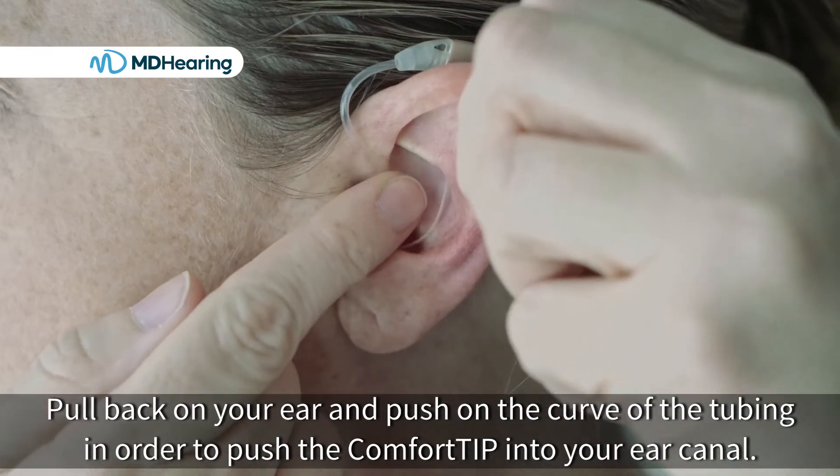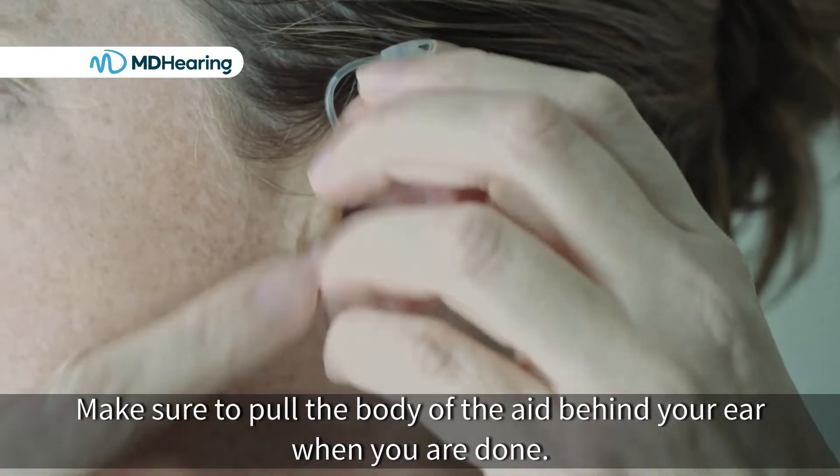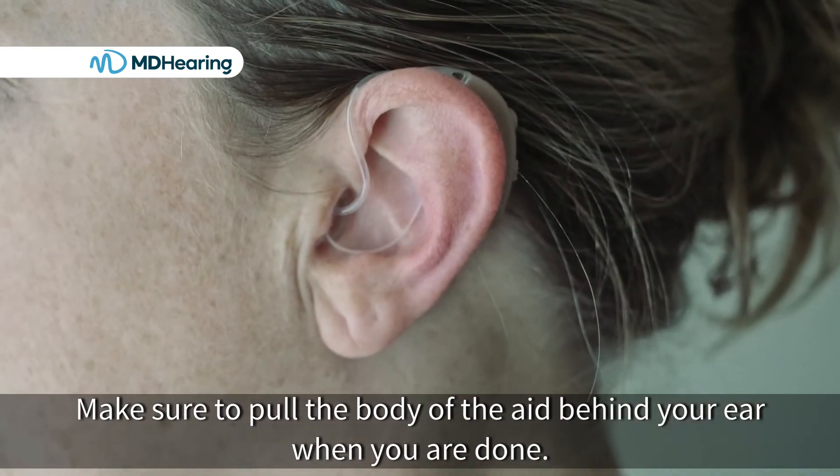Pull back on your ear and push on the curve of the tubing in order to push the comfort tip into your ear canal. Make sure to pull the body of the aid behind your ear when you are done.